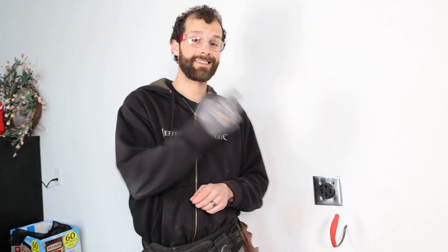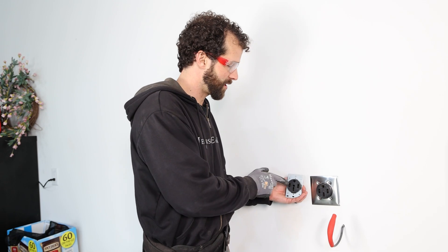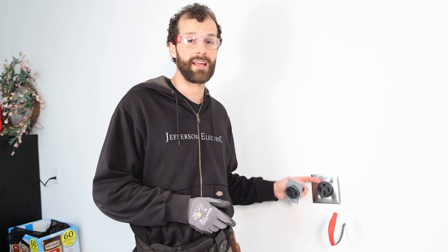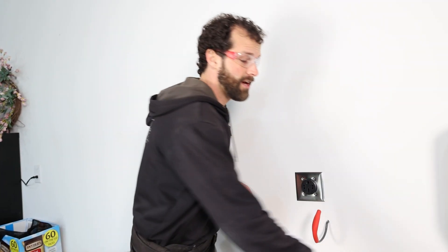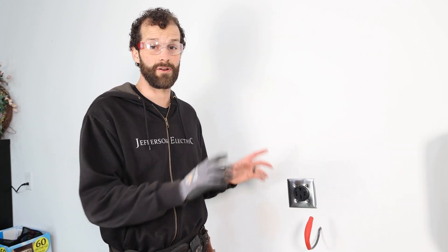Before we energize it and test for proper power — why did we swap out this plug for that plug? They're both NEMA 14-50 outlets. Well, this is a $12 plug from Lowe's and that is an $85 plug from the electrical supply house. This is an HBL 9450A — it's truly industrial. You might say, 'Joel, but that one says industrial on the packaging.' It's not. The durability, the heat capacity, the number of insertions and removals is dramatically different between the two.